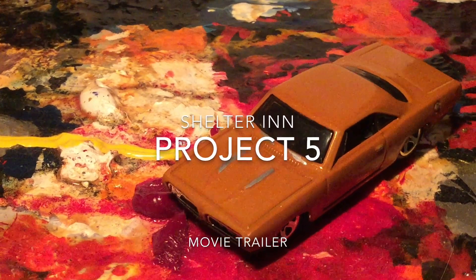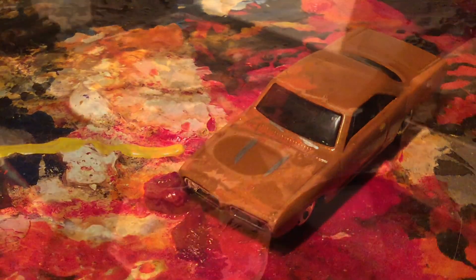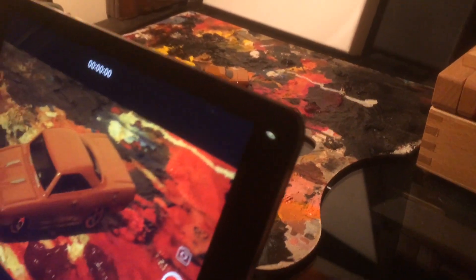Well, I did fall down a bit of a rabbit hole when I started playing around with my Hot Wheels again, but I wanted to see what me and my iPad could do. So according to shelter-in rules, using an iPad and an iPhone simultaneously would constitute a two-camera shoot, so we've got the production value already.